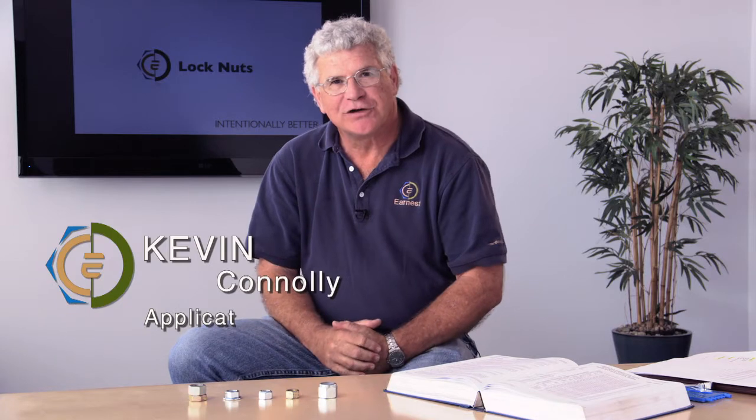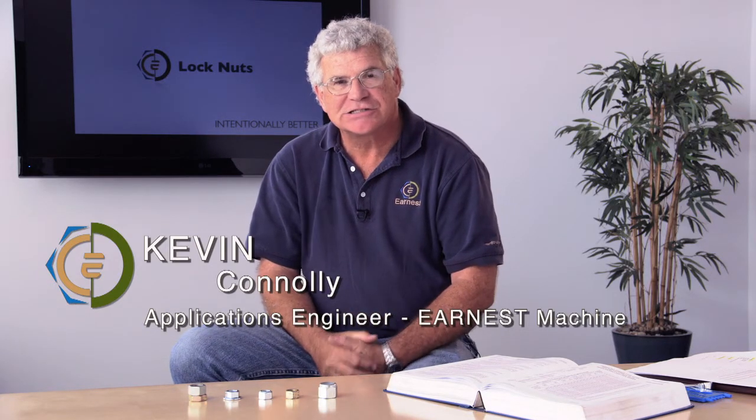Hi, Kevin Connolly, applications engineer with Ernest Machine Products. Another question we get commonly here at Ernest is on lock nuts. Lock nuts is a unique field — there are so many different styles of lock nuts out there, and I just want to take some time to run through a couple of different styles that are commonly used in the industry.